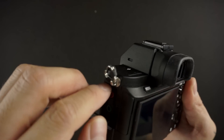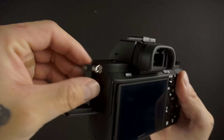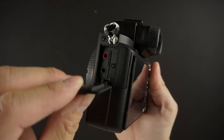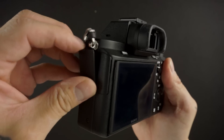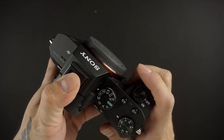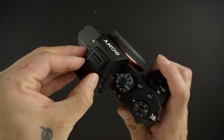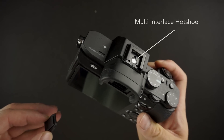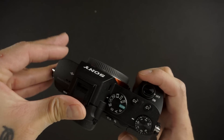This is supposed to be somewhat weather sealed — dust and moisture resistant — but if you look at these port covers, there's no rubber around them at all, well, there's a little bit around the SD card slot. It makes me a little nervous because I don't know how plastic on plastic or plastic on metal is supposed to keep moisture, dust, or water out of the body.